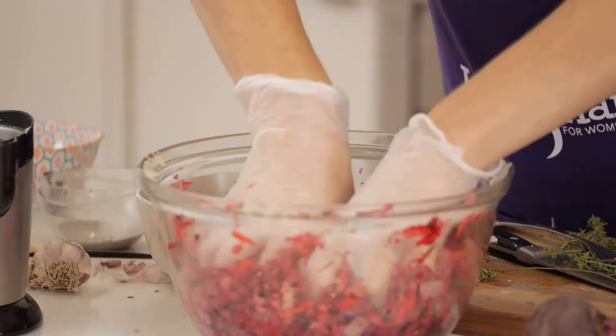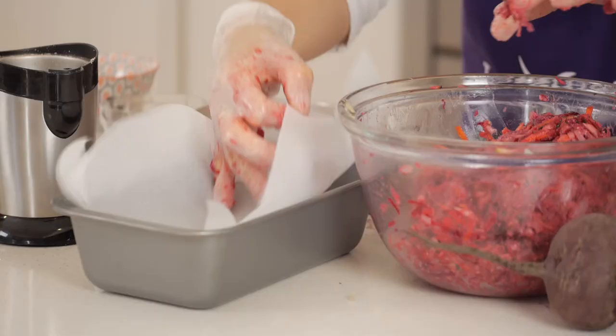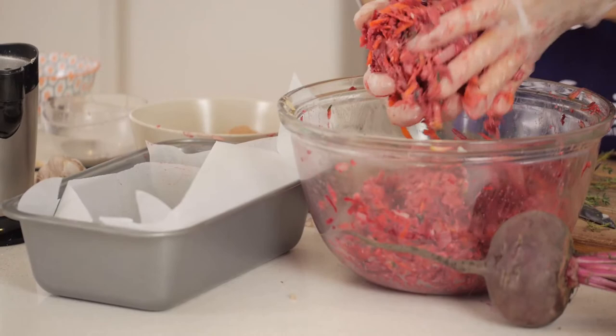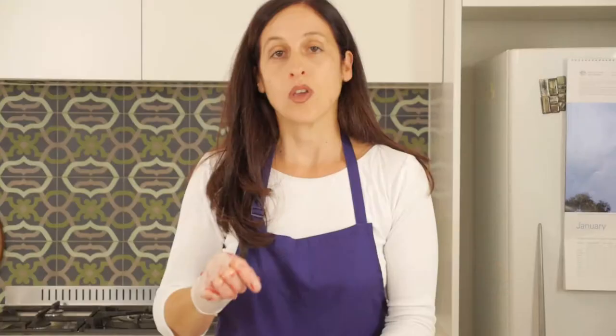Now give this a good mix with your hands — this is really where you see the colours of the rainbow. I've got a loaf tin lined with a bit of baking paper; put the mixture in. You can see that's nice and compact. Put it into an oven preheated to either 200 degrees or 180 fan-forced and cook it for about an hour. You can check it occasionally, and when it's nice and brown, take it out.